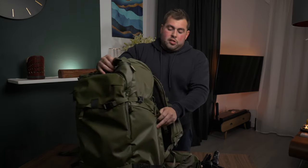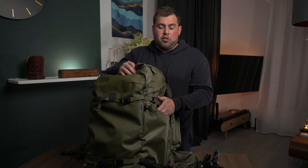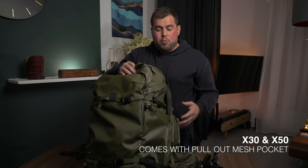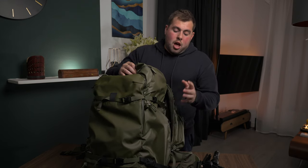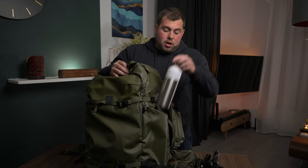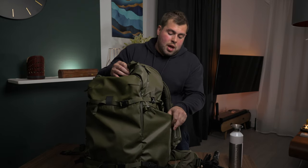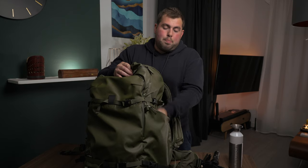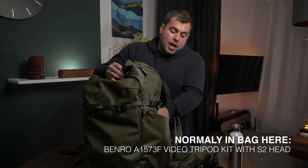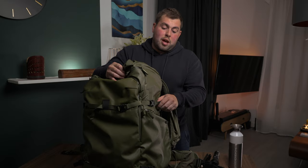Nothing's worse when you're out in the field and you need to change your battery and it's right in the back and you've got to take everything out. So having that front access is really handy. Moving over to the side pockets — these are brilliant and they don't come with the smaller 30-litre and 50-litre; it's only on the 70-litre. I've got my water bottle in there and you can expand them if you need to. Because they've got support at the bottom, you can put your tripod or sticks in here and strap it down, so your tripod won't fall through.